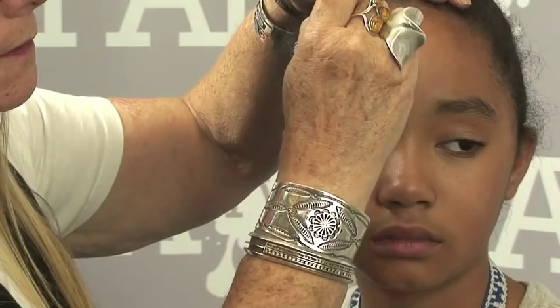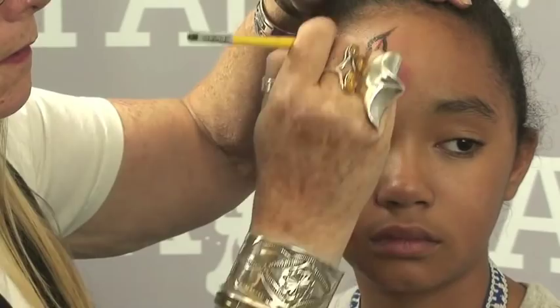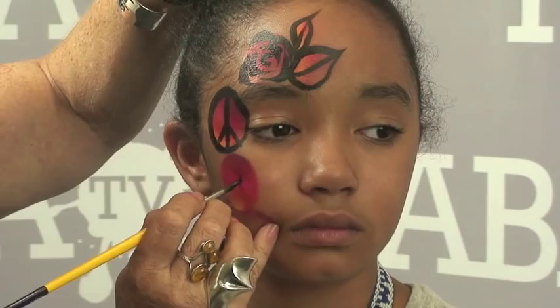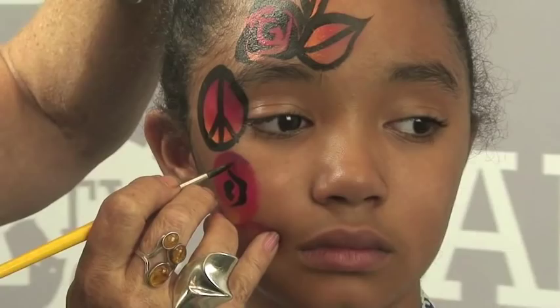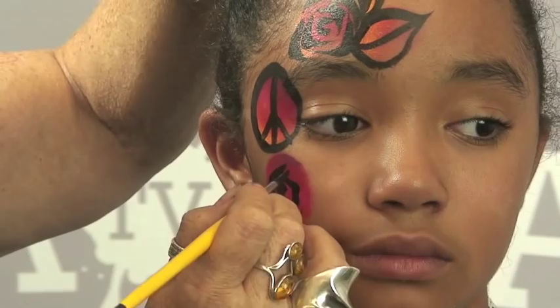From here I'm going to make a leaf. You don't have to put all the little lines if you don't want to. And another leaf. Then I'm going to make one more rose down here. This is really a fast way — very, very fast — to create a really pretty face paint. Almost done.